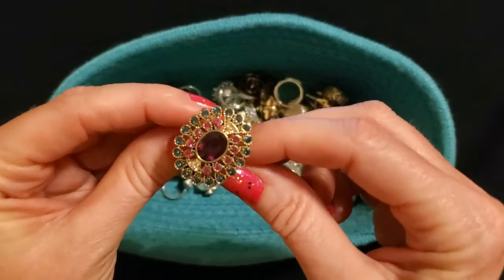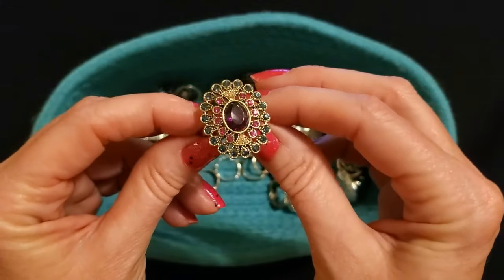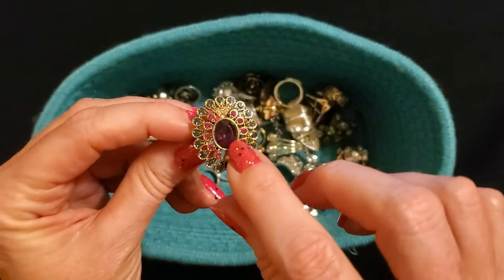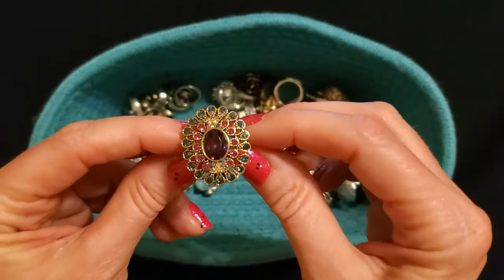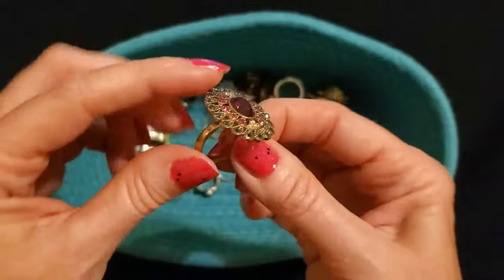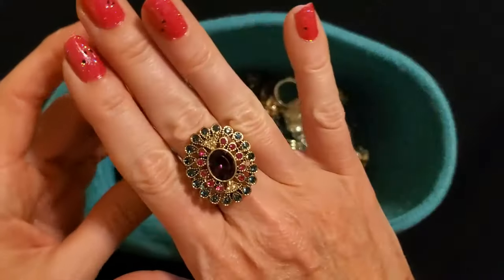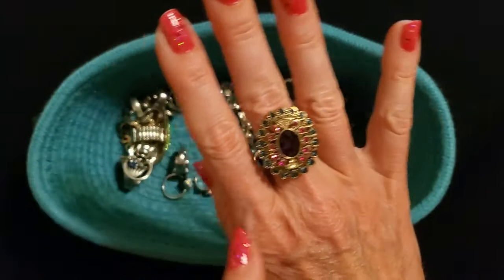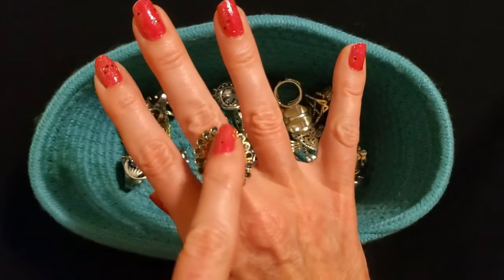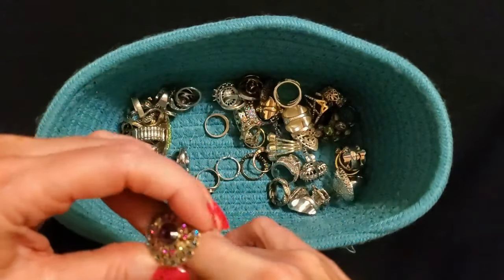Oh, this one is nice — oh gosh, where did this come from? It reminds me of a peacock just with the colors and everything. It's beautiful — look at that. It has this purple piece in the middle, and these are just tiny rhinestones of different colors going around with a gold band. I really do not remember where I got this. I had another one that was similar — more of a blue color — but I really don't remember where I got this one.